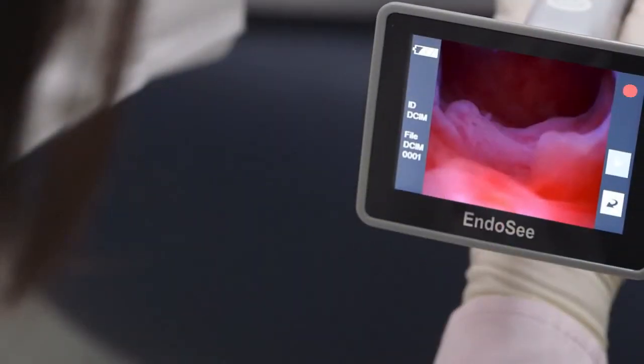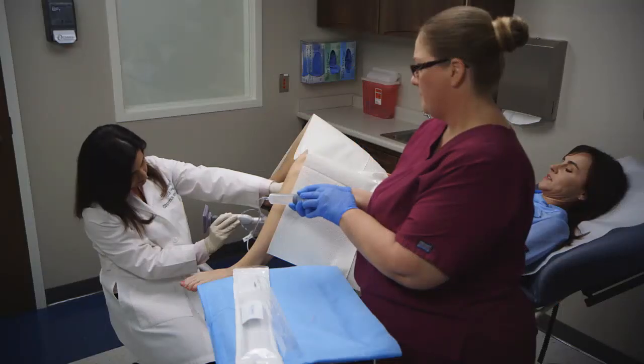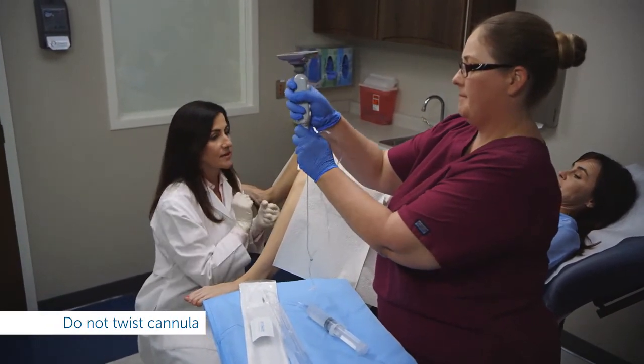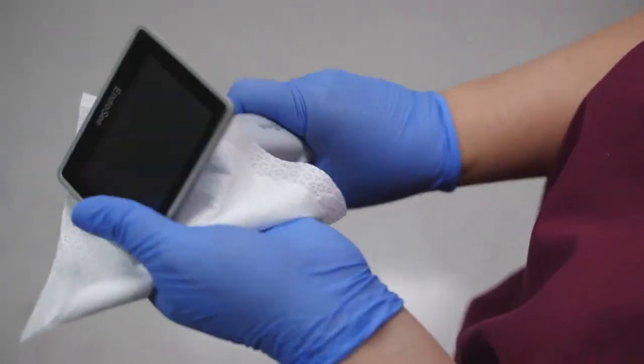To stop recording, press the camera button one more time. Once the procedure is complete, press the power button to turn the system off. Keep the handset vertical with the cannula directed down so fluid doesn't drip onto the handset. Without twisting, remove the cannula by pulling straight out and dispose of it. Then disinfect the handset.